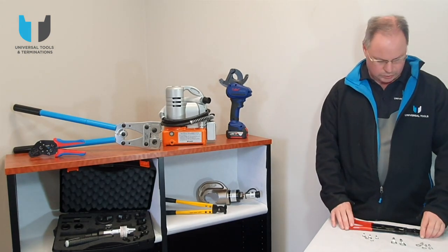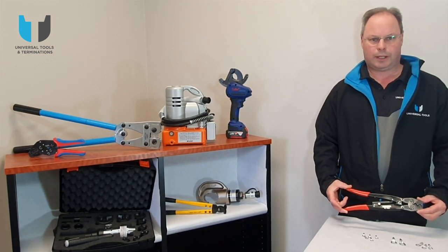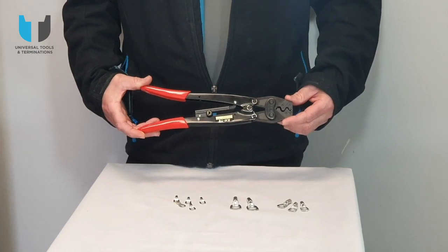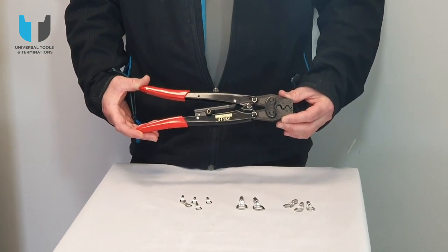So as part of our tool range, we've got this solar crimper here which is ideal for 1.5mm² copper lugs through to 16mm² copper lugs. Let's run through the benefits of this: it's lightweight, it's compact, and it's ratchet.